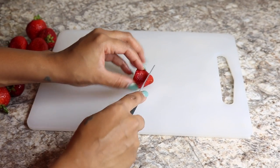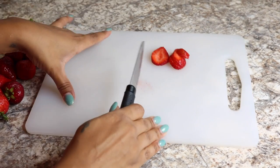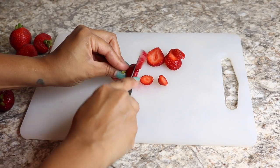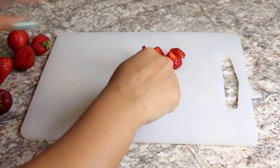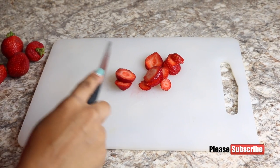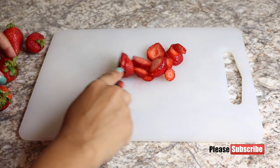Now I'm going to cut into slices my package of strawberries — it's a 16 ounce package. You can cut the strawberries however you like. I just like to cut mine this way. If you like to dice them you could do that, or you can cut them like this — that's fine. Just cut them up; it's one package of strawberries.